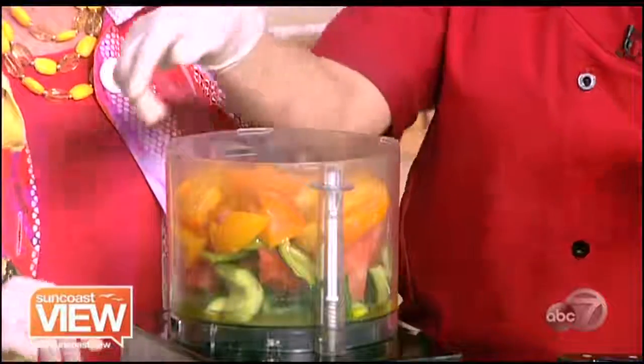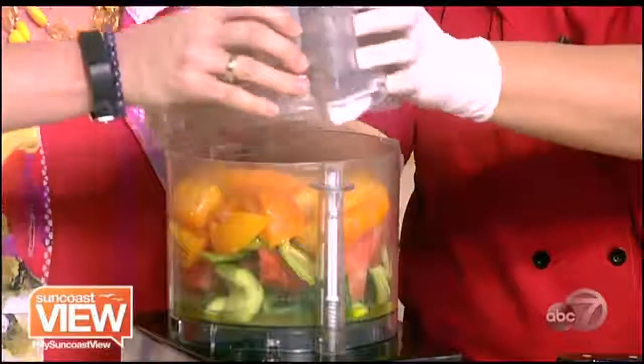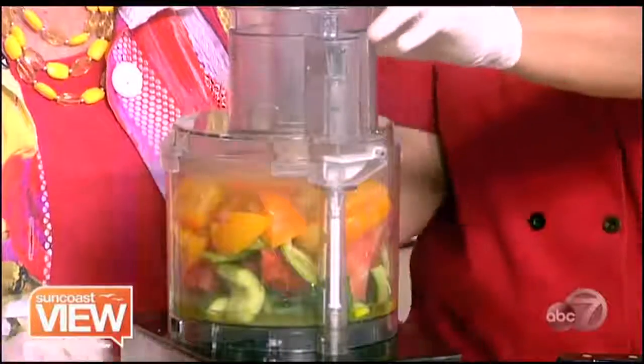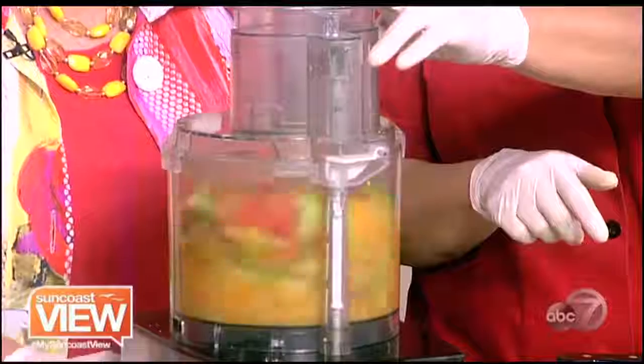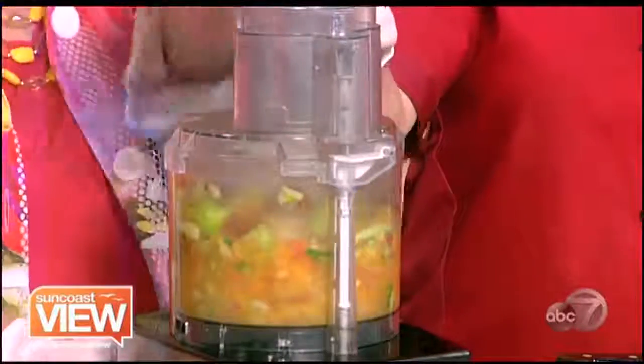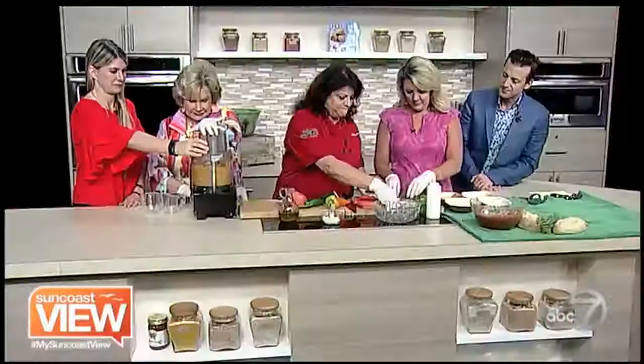So then you're going to put the lid on. We're going to turn it and then what we want to do is pulse — hit it, hit it, hit it. While you're pulsing, we're going to be cutting up some basil.